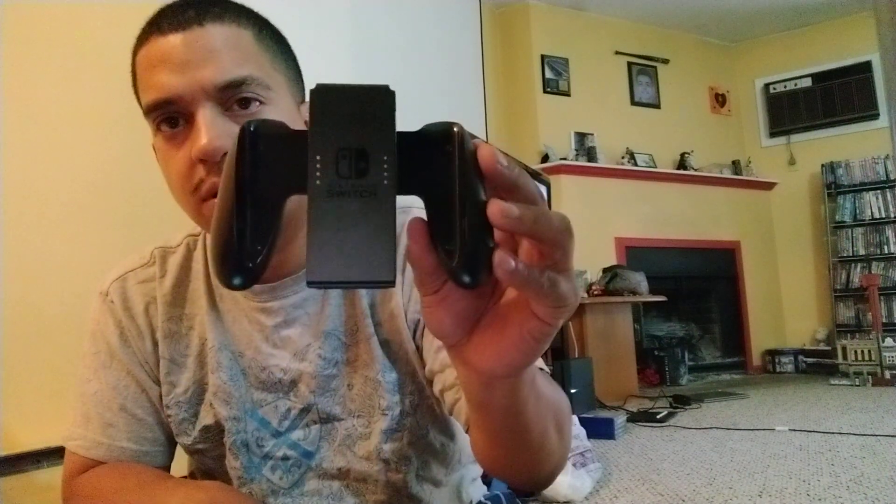All right, let's take the JoyCon off. If you want to play with two people you can turn both controllers into two separate controllers. Let's take this one off too.